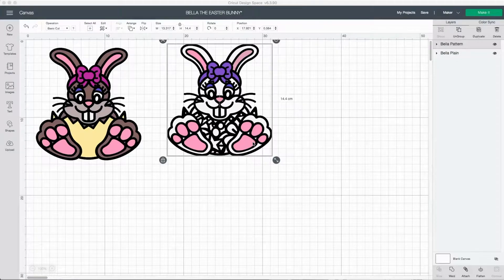Hi everyone, welcome to another tutorial. In this one I'm going to show you how to make and cut out these cute little Easter bunnies. This is called Bella the Easter Bunny. All I do is open Cricut Design Space, start a new project, click upload, navigate to the SVG file, and upload that into the project.